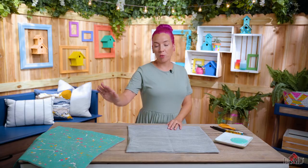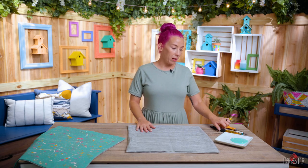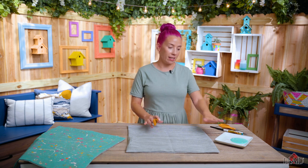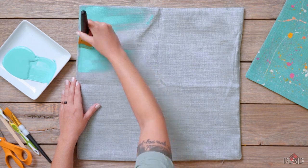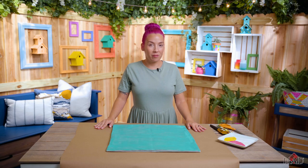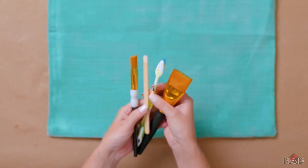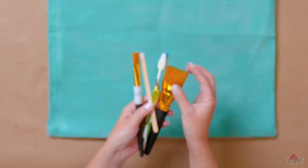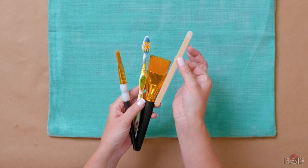Next up we're going to work on this fun and funky splatter paint pillow. To begin this we're going to base coat our pillowcase in our teal color. Now that we've gotten to the fun part you'll want to put down some paper to protect your workspace. I recommend a couple different tools — regular paint brushes work great but you can also use old toothbrushes and other things you find around the house.